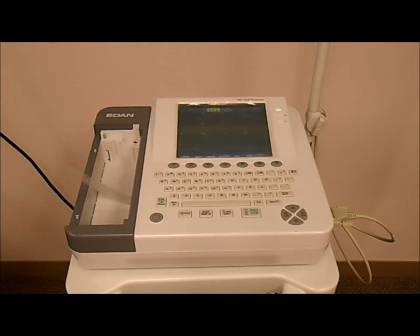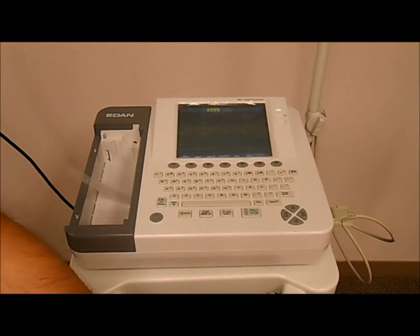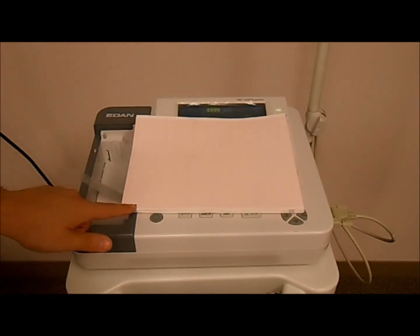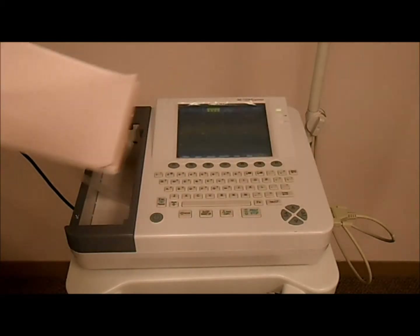Next, position your ECG paper so that the grid is facing up and the paper marker is in the lower left hand corner. Then load the paper,